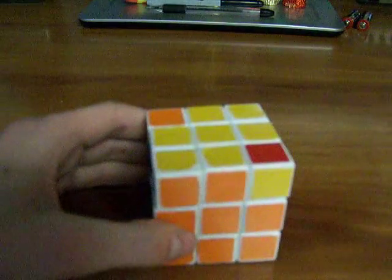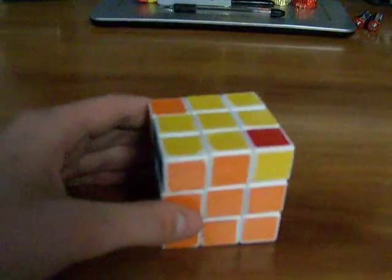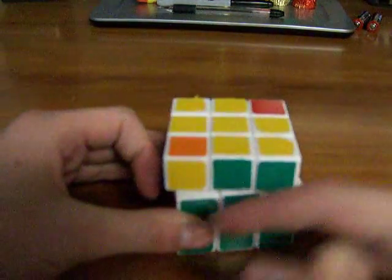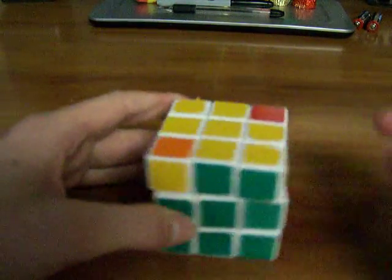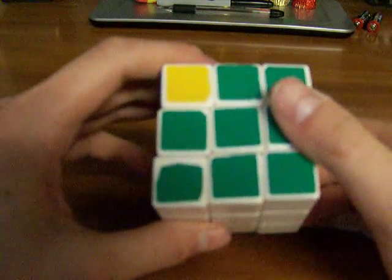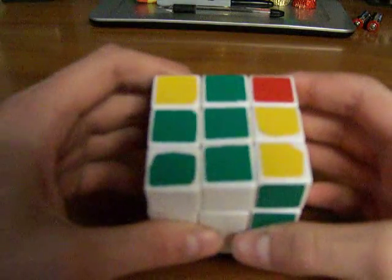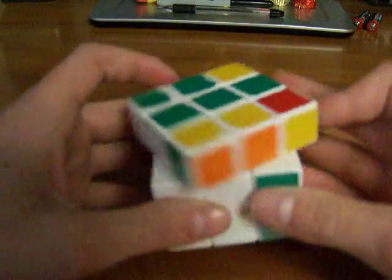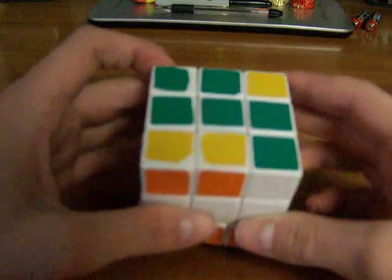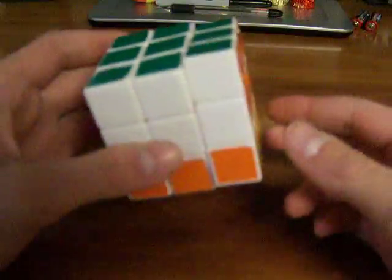Here's another one. You hold it like this, for when the yellow is to the left and not to your right. So you hold it like this and you do this algorithm: RI, F, R, BI, RI, FI, R, B.